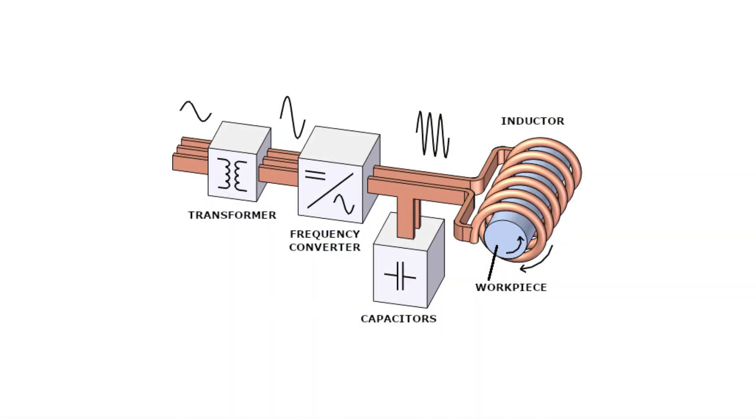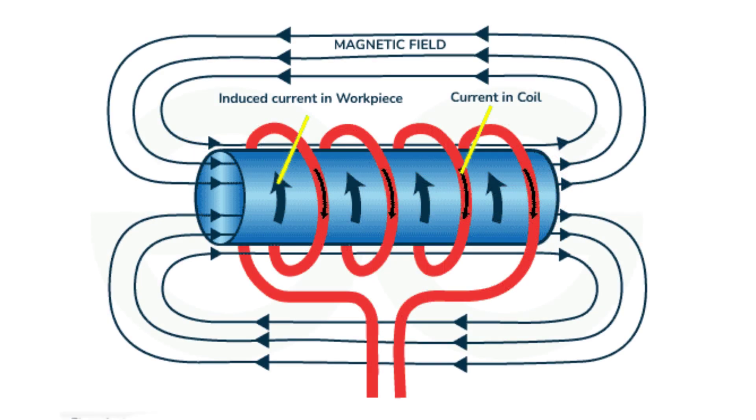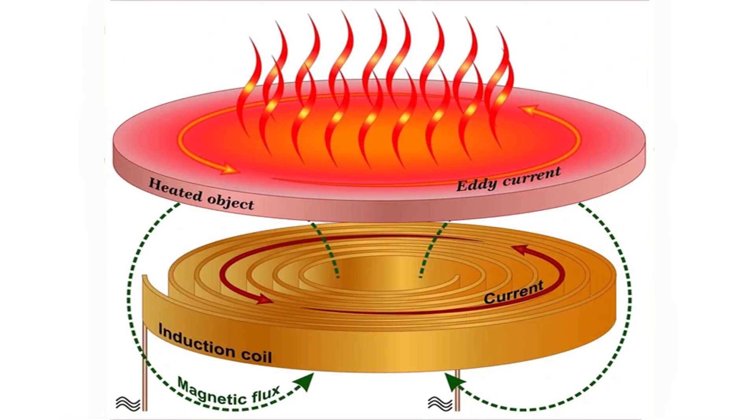Induction heating works by generating a high-frequency magnetic field through an induction coil. When a conductive material such as a motor bearing is placed within this field, it induces electric currents known as eddy currents in the material. These currents generate heat, raising the temperature of the material evenly and quickly.